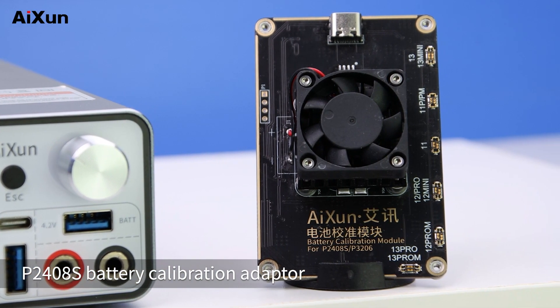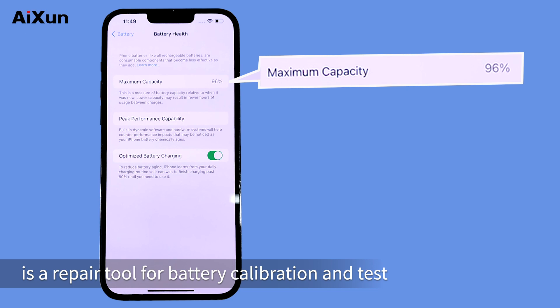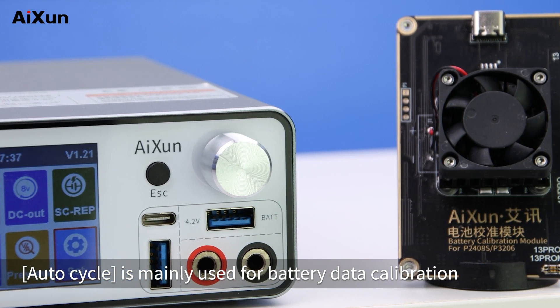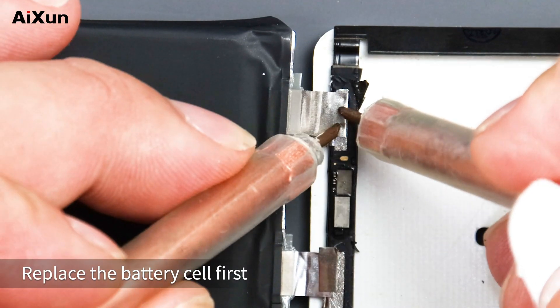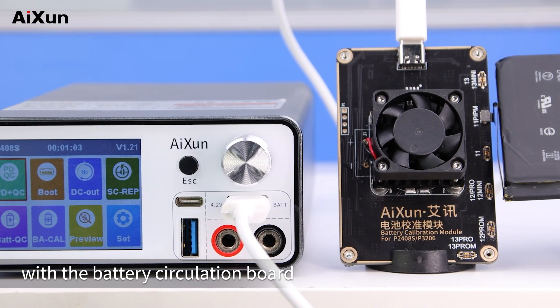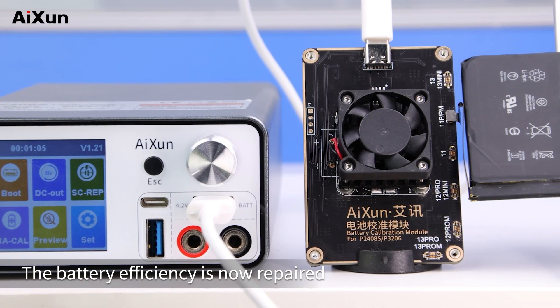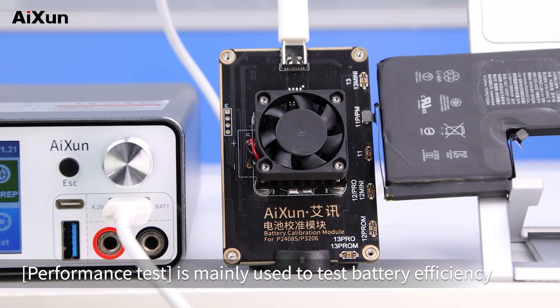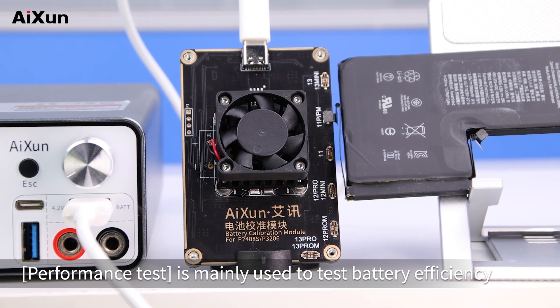The P2408S Battery Calibration Adapter is a repair tool for battery calibration and testing. AutoCycle is mainly used for battery data calibration — replace the battery cell first, then calibrate the battery data with the battery circulation board. The battery efficiency is now repaired. Performance test is mainly used to test battery efficiency.